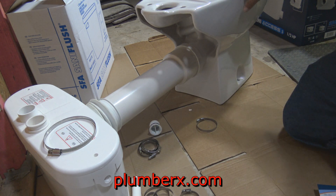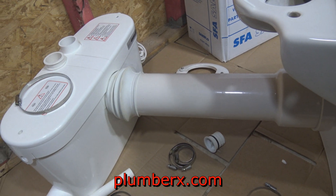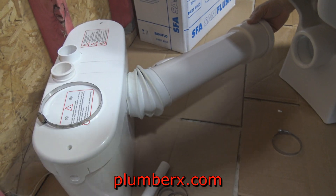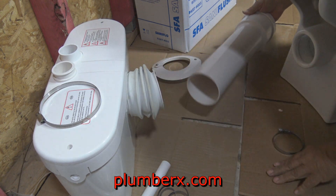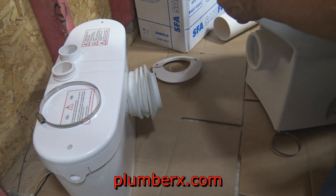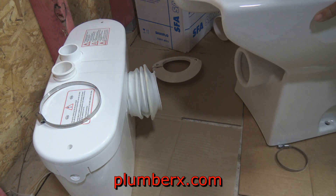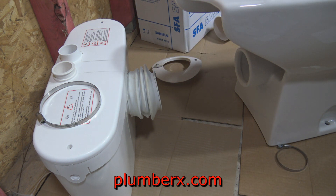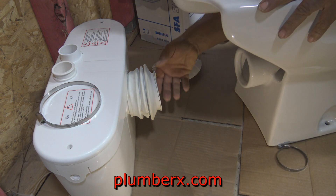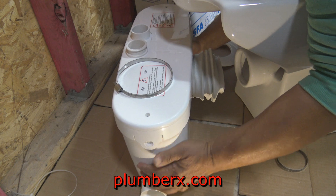This is the extension and you can see how much further you can extend the toilet out if need be. Some people may want to hide the tank behind some type of wall, and like I said, if you're going to do something like that, please keep in mind to make it accessible to the grinding pump itself. Without the extension — I've removed the extension — this is what I ended up doing anyway, because I really don't need the extension in the area I'm working in. I'm sure some of you out there have some great creative ideas where that extension will come in handy. But right now, all I want to do is hook mine directly up to the grinder pump because I don't need the extra room.